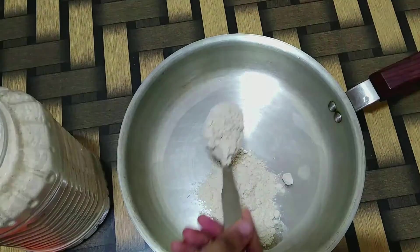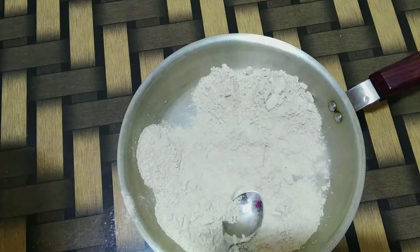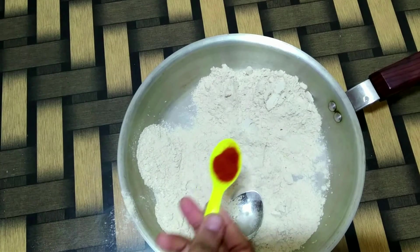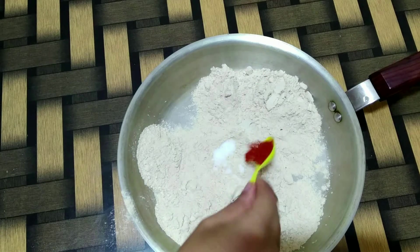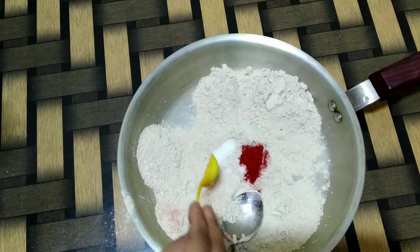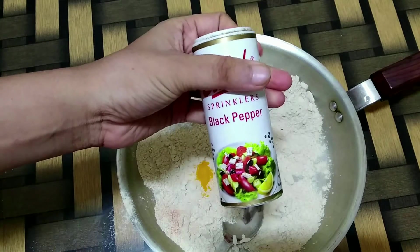Now I am taking about 6-7 spoons of whole wheat atta, adding salt as per taste, a pinch of red chilli powder, a pinch of turmeric powder, and some black pepper powder.